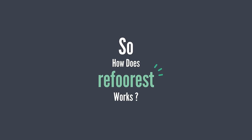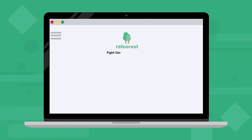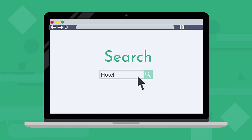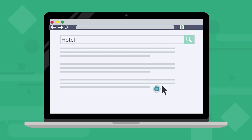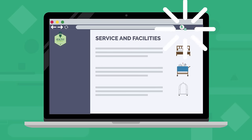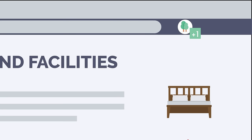So how does Reforest work? First, you need to add our extension to your browser in one click. Keep searching on your usual search engine and Reforest will display trees above the results of partners that allow you to plant trees. When you visit these partners' websites, you'll see a notification telling you that you've just planted a tree.